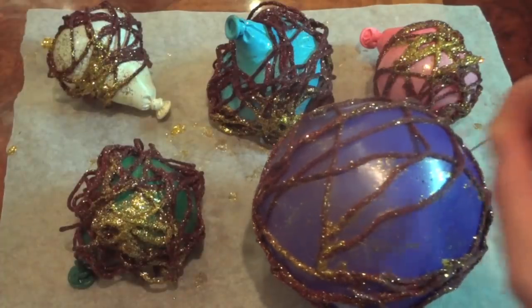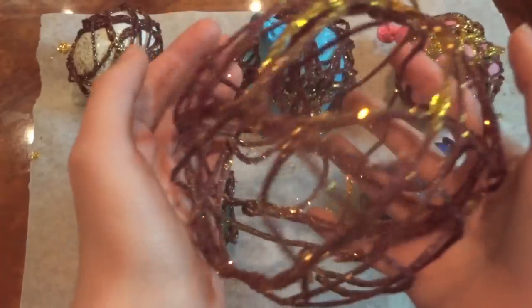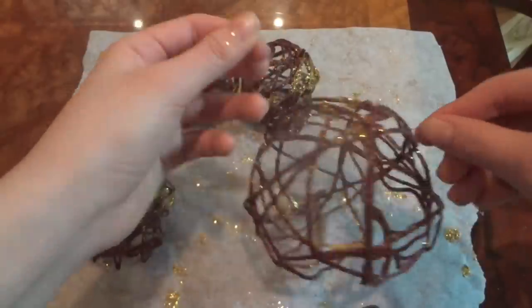Now with a needle, pop your balloon — it pops really weirdly but it's okay, it manages to come out. Then get some green thread and tie that around your ornaments so you can hang them.